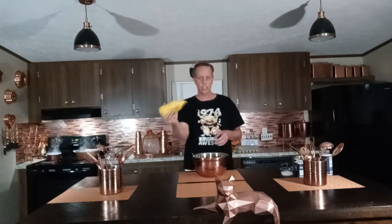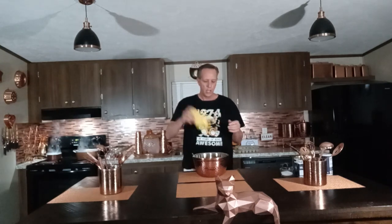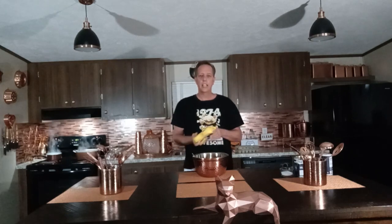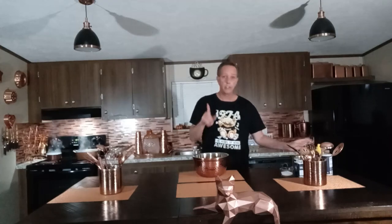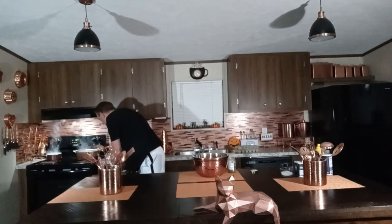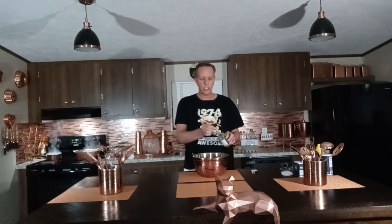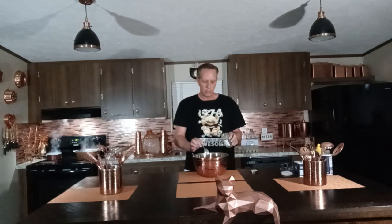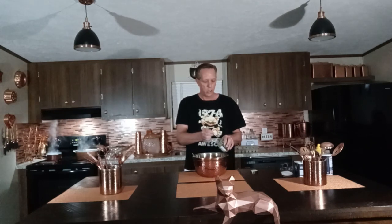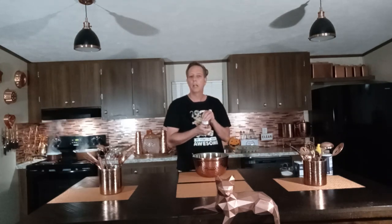18 eggs is actually 36 deviled eggs. Then we're going to take this mustard — shake it up really good, make sure it's mixed up in the container because you don't want all that extra water. It doesn't take much — I'd say enough for about three hot dogs' worth of mustard. Then I'm going to use the relish. I'm going to take a teaspoon and push it up against the jar so I don't get all that extra juice — about two teaspoons in there. If you don't like relish and you don't like mustard, you probably just don't like deviled eggs.